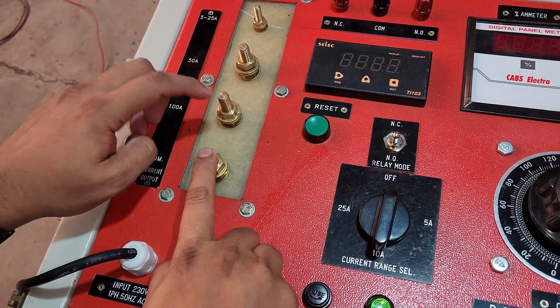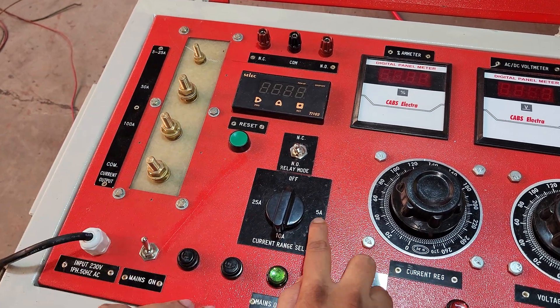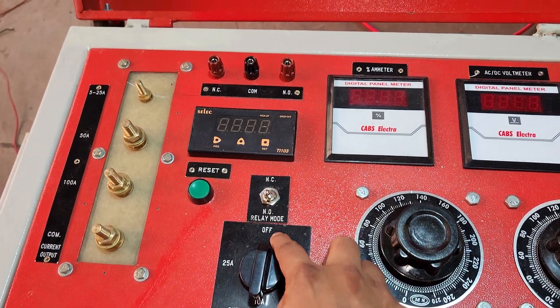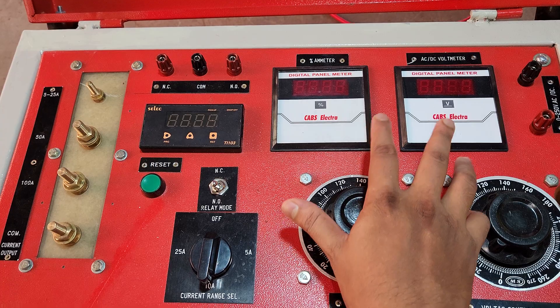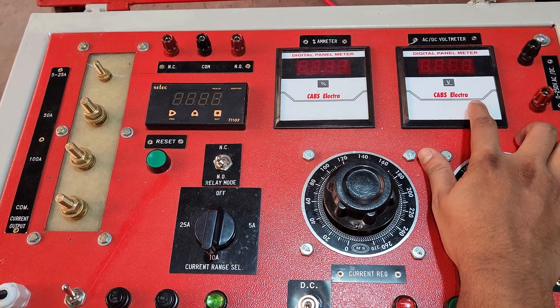For 100 ampere current, we use these two terminals. For 5 to 25 ampere selection, we use the range switch at 5 ampere, 10 ampere, 25 ampere positions, and the off position. There are two digital displays — a percentage ammeter and an AC/DC voltmeter where the voltage will be shown.